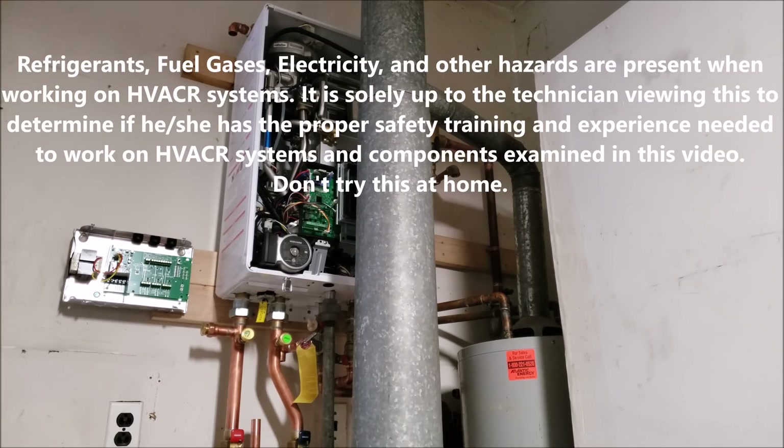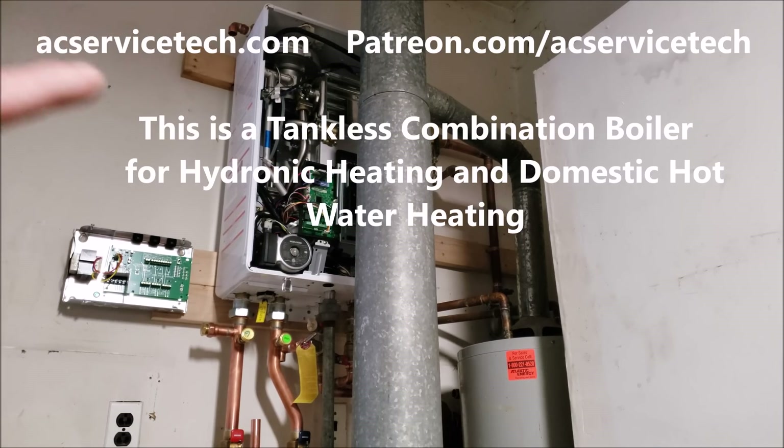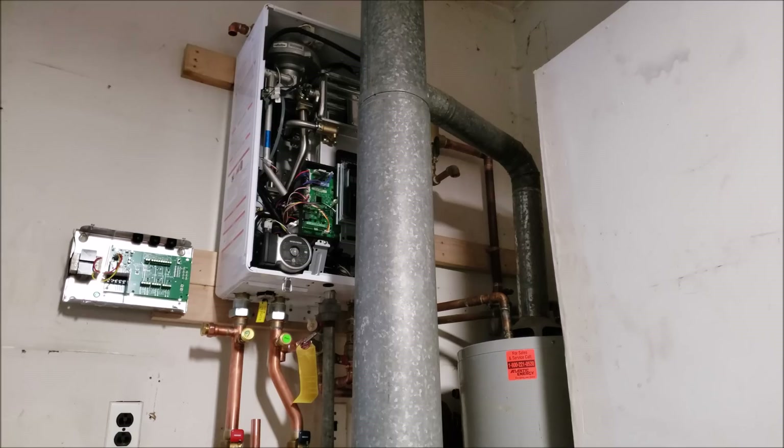Hey guys, this is Craig Migliaccio with EC Service Tech. Today we're going over the preparation it takes to install a tankless water heater during the middle of winter. You can see I mounted that tankless water heater behind the existing boiler and water heater in preparation to change it out.